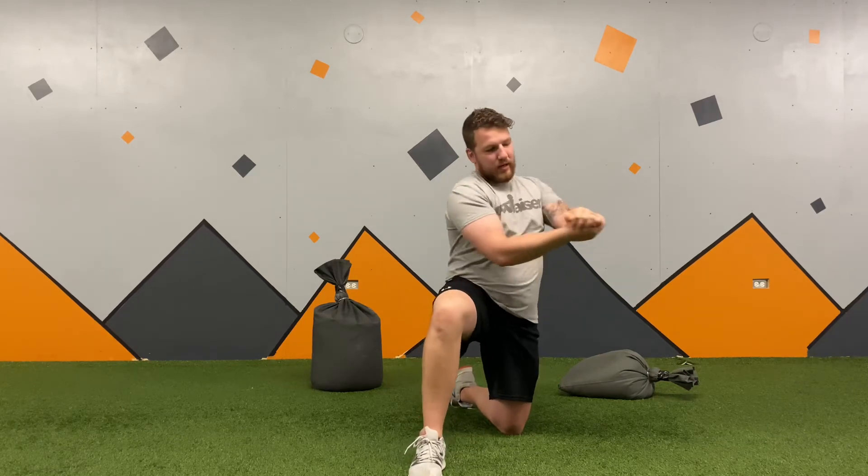Another one is gable grip — I don't want my thumbs involved, so I take my hands turning perpendicular and I've got that gable grip, named after Dan Gable the wrestler.